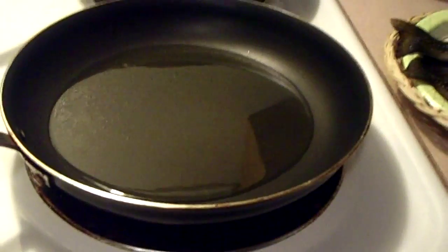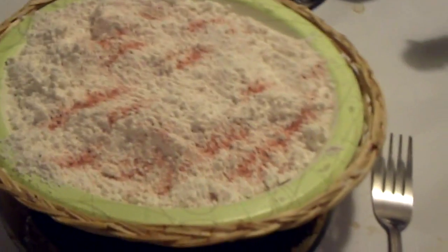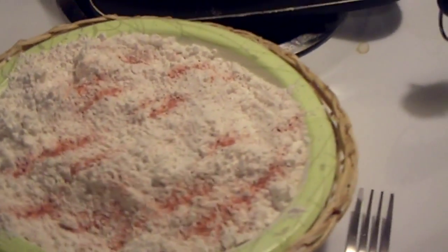Then I've got a hot pan of oil — you can see it kind of bubbling there. I've got a plate over here that has flour in it and some seasoning, and you can use whatever type of seasoning you want. What the flour does is it coats the outside of the fish so the outside doesn't burn while the inside cooks. All you need is a pan of hot oil and some flour and you're ready to go.